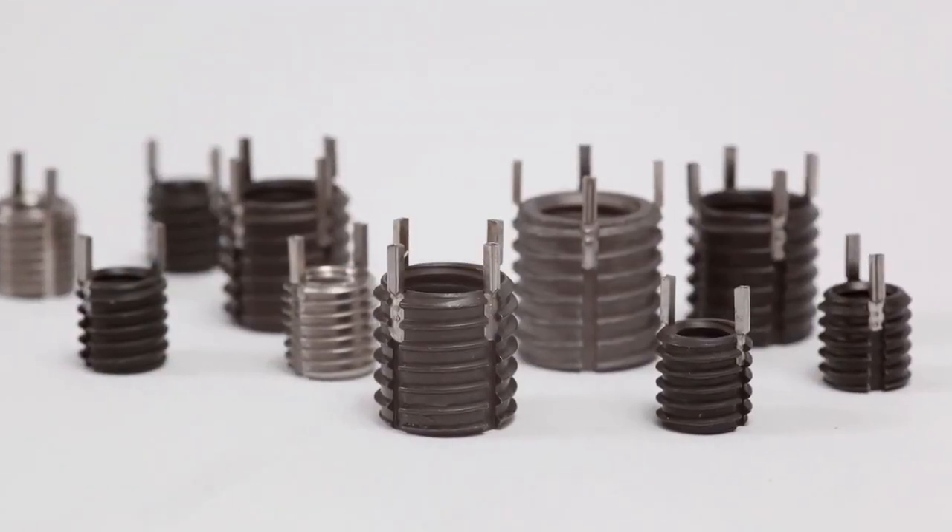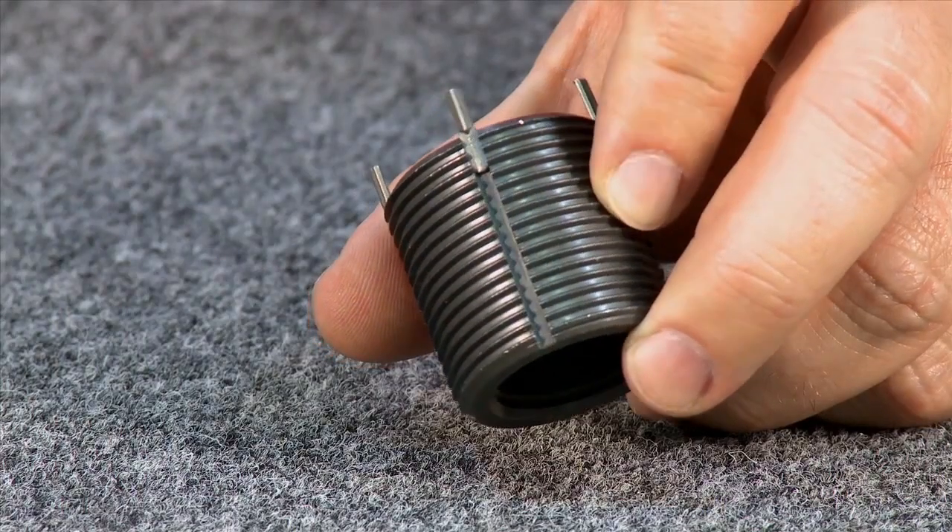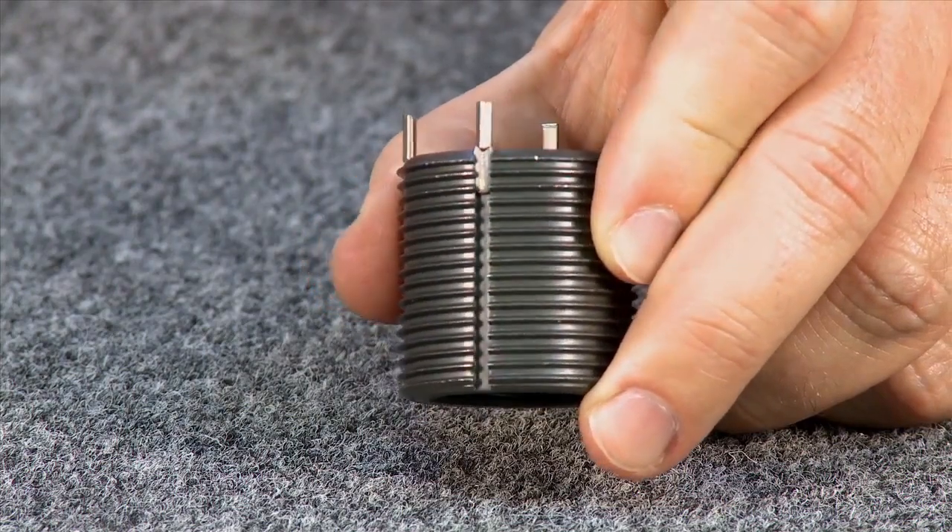KeyCerts are solid, one-piece key locking inserts which provide a positive mechanical lock. This lock prevents rotation due to vibration or torsion.